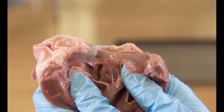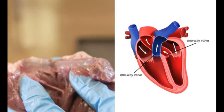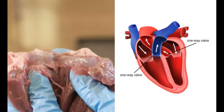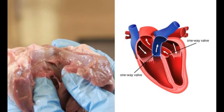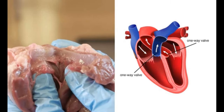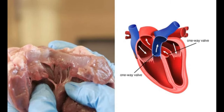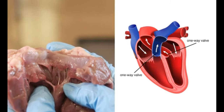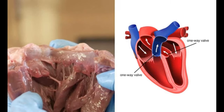The aorta has been cut open to show the one-way valves inside. The valves allow blood to flow out of the left ventricle into the aorta, but not back into the ventricle again. They are forced open when the heart muscle contracts and pushes on the blood, and they flap shut when the heart muscle relaxes. The pulmonary artery also has these valves.